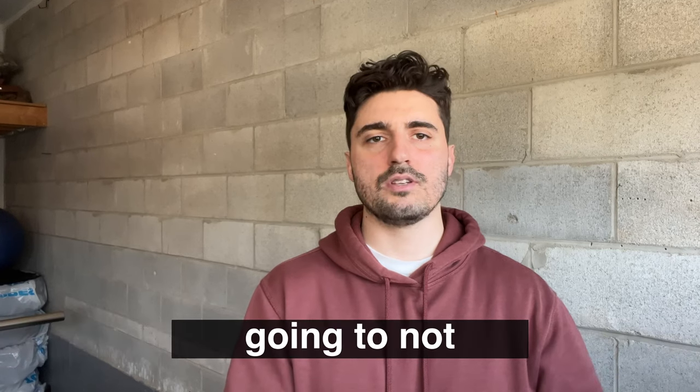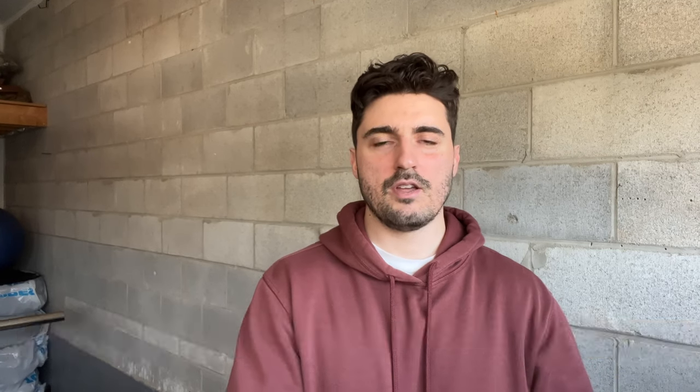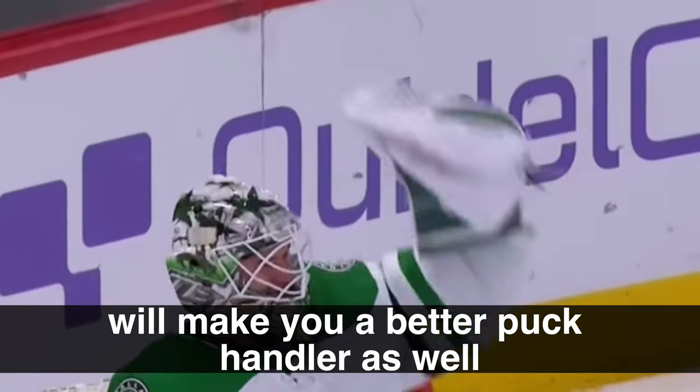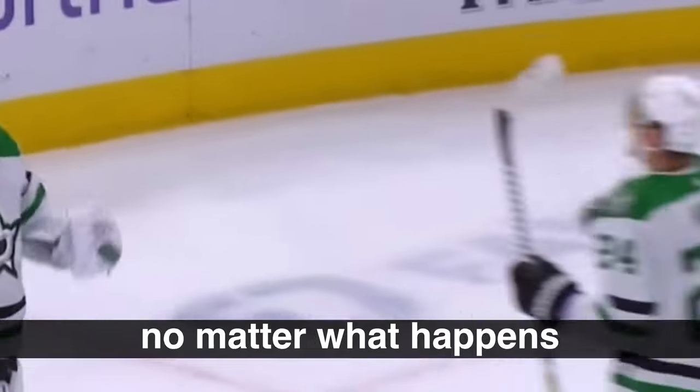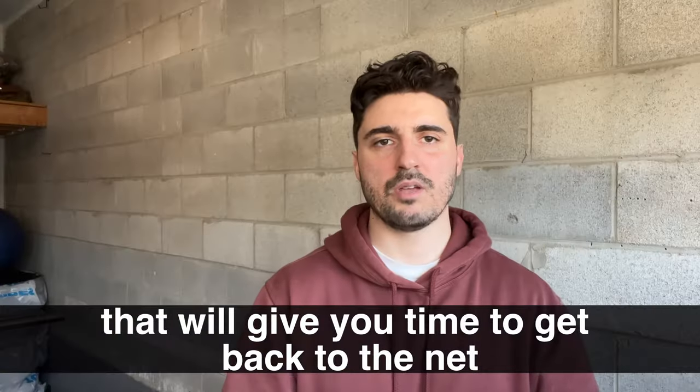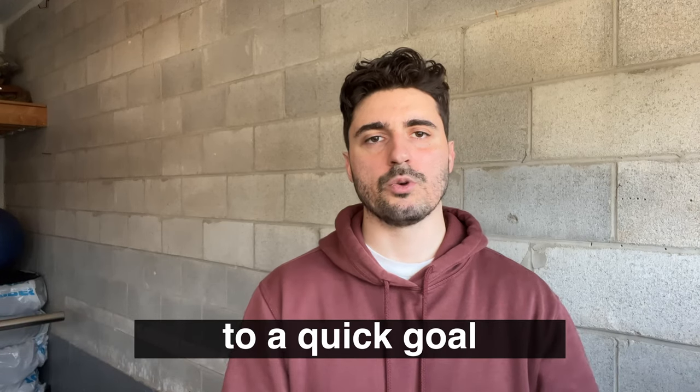Every time you leave the net, look around and have an idea of what you want to do and what you may have to do if things go wrong. Knowing that you most likely won't cause a goal right away really helps you feel confident leaving the net, which of course makes you a better puck handler. Knowing that no matter what happens, even if things go crazy in front of you, you have a plan to get back to the net without leading to a quick goal.